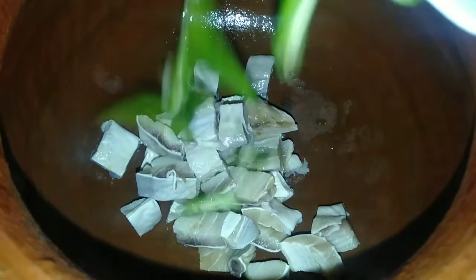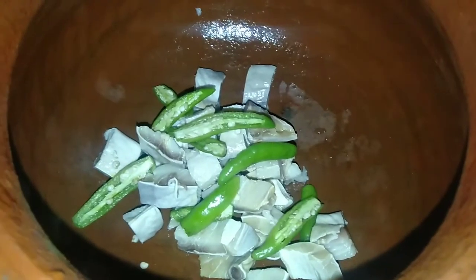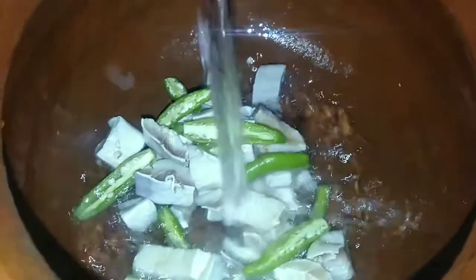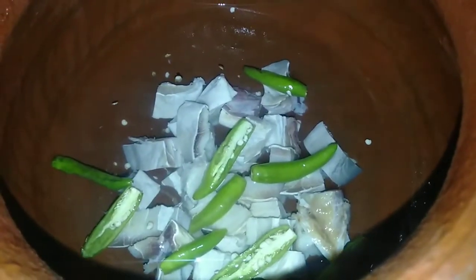You can use the rice. Because we have no other rice. Now use the rice.